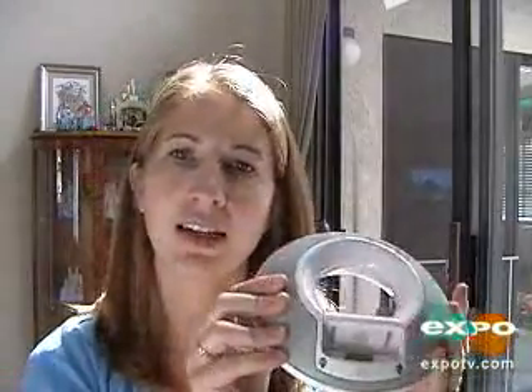Hi, this is my review for the JBL OnStage. This is an onstage speaker system for the iPod.